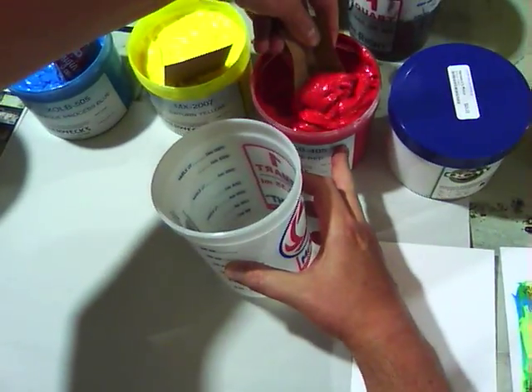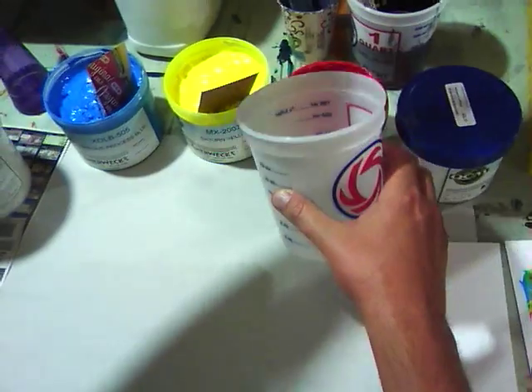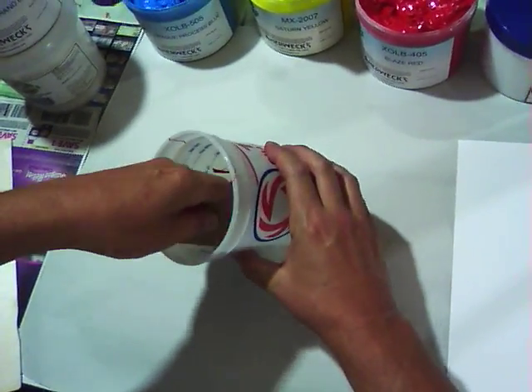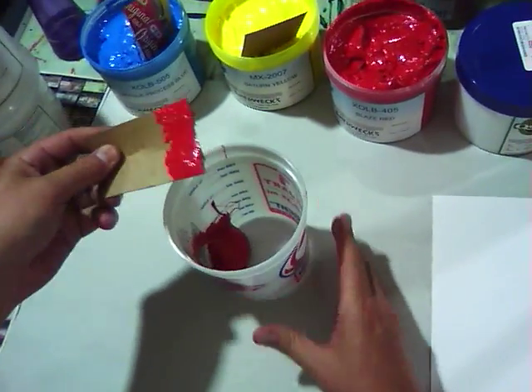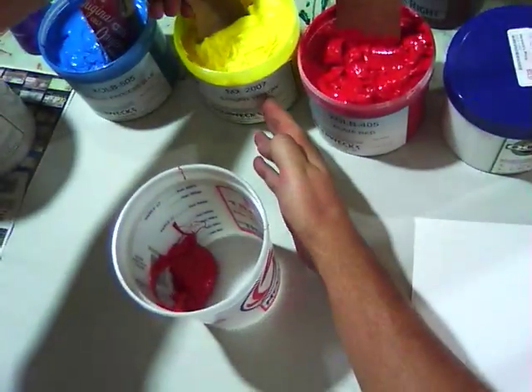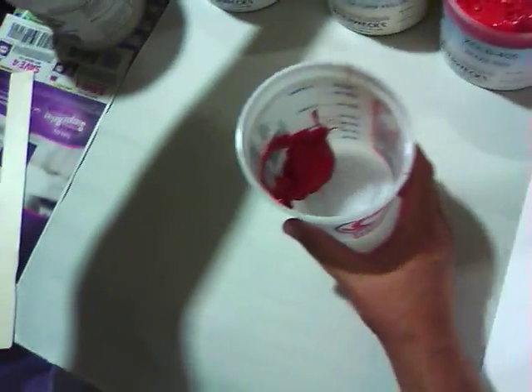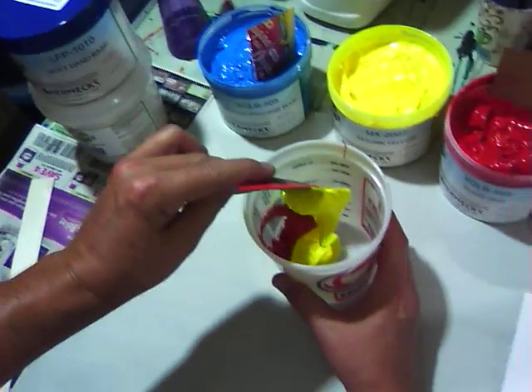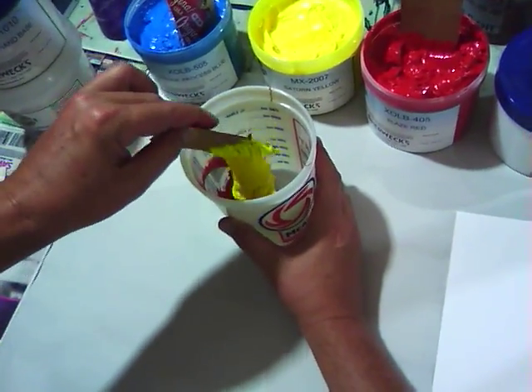First things first — grab myself a glop of red here. And I am going to go blue, yellow, red on this and see how it works out. Because generally, that's really what brown is — it's the mixture of all your colors.